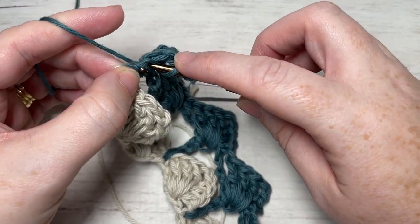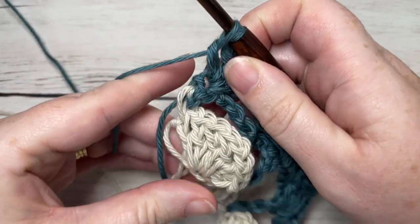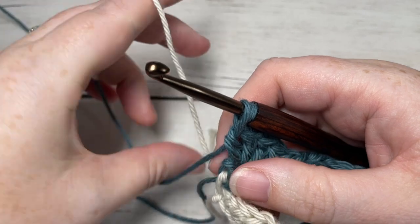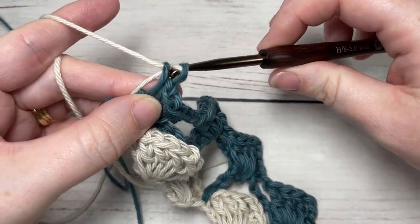To switch colors, yarn over, insert your hook into the top of that stitch, yarn over, drop a loop, yarn over and pull through two loops, then pull through two loops. Pick up your color A, which should be hanging down beside your work, carefully place it on your hook — not pulling too tight or leaving it too loose — and pull through.